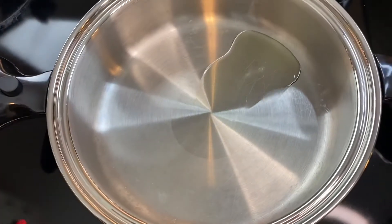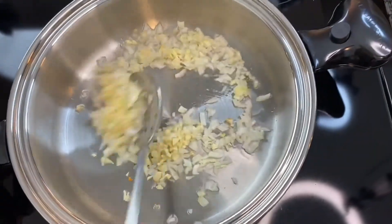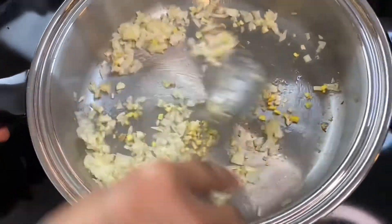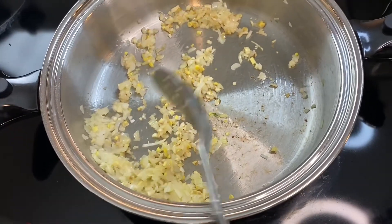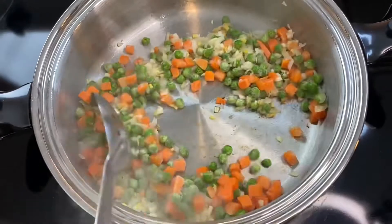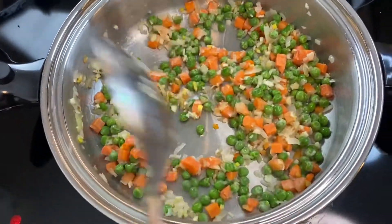Grab a shallow saucepan and add about a tablespoon of oil — any oil will do, I'm just using avocado oil. Add the onions, garlic, and ginger and sauté for about two minutes on medium to low heat so you don't burn it. Then add your peas and carrots, stir fry for about 30 seconds, then cover it, lower the heat, and let it cook for about a minute or two.